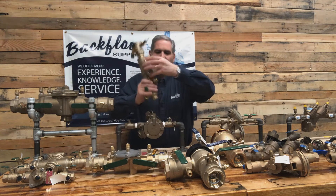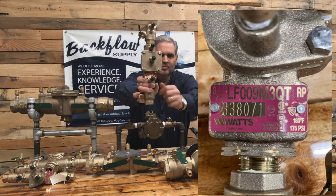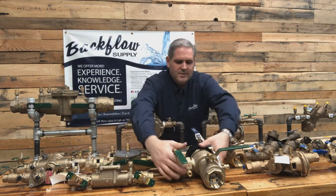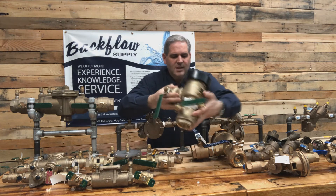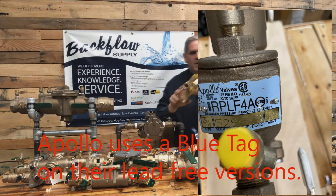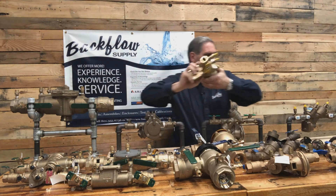Watts, for example, is now putting them off to the side — this is a reddish-pink color metal plate attached, and it's got the model number, the size, and the serial number. Sometimes on Watts, like on their pressure vacuum breaker, this is a black metal plate with the same type of information. Apollo has a brass colored plate, and so does Febco. It's off to the side, and it also has the same information.